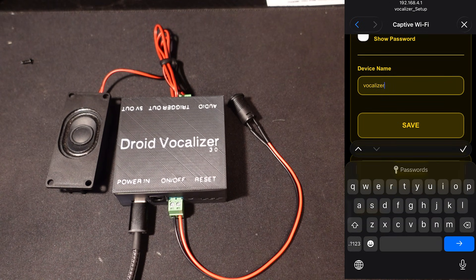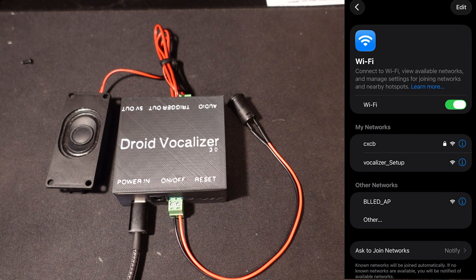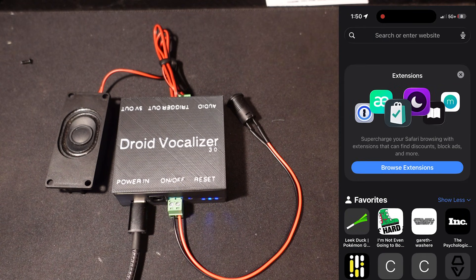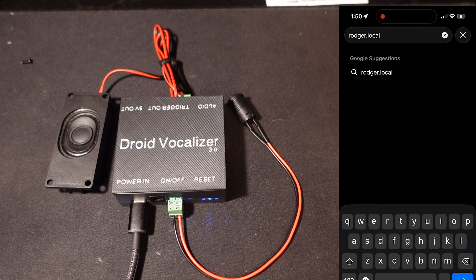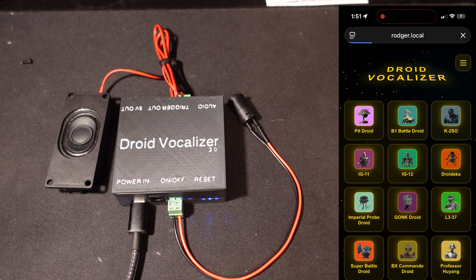Below that we can name our device — I'll call mine 'Roger' — and then we'll save. It's going to save your Wi-Fi information and then reconnect to it. Once that's done, we open our phone and go to roger.local. When we connect to it, we're presented with the interface for our Droid Vocalizer. Going in and clicking 'B1 Battle Droid,' we're actually connected to the vocalizer unit itself.